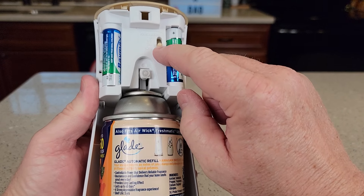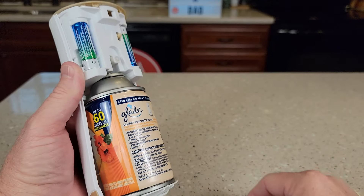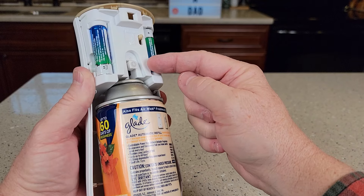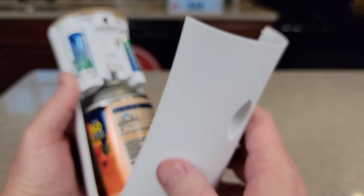Before we close it, do you want this thing to spray a mist every 36 minutes, 18 minutes, or 9 minutes? Be careful when you set it, because it gives you just a little bit of time and then it will actually spray, so it could spray in your face. I got it on every 9 minutes.